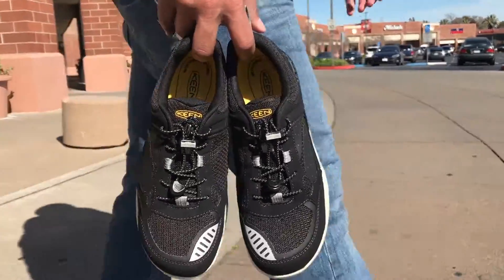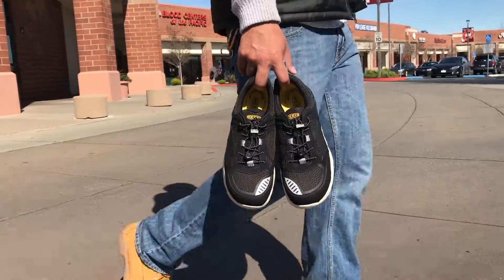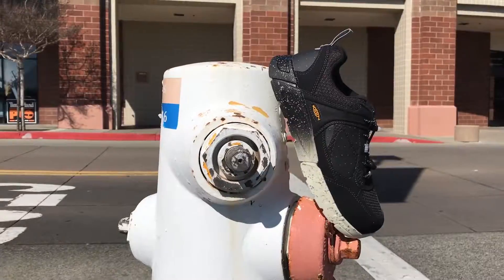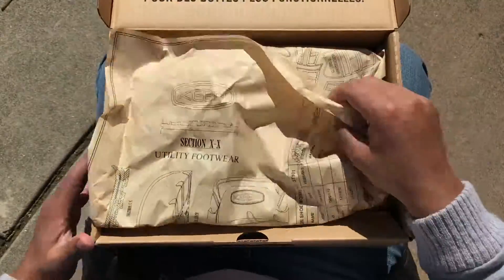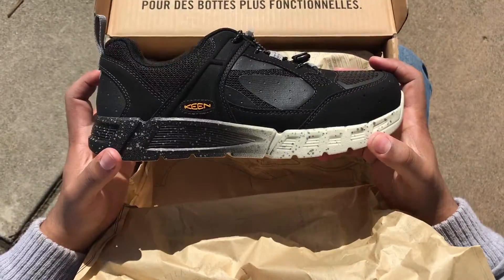It's 2017 and footwear as we know it is evolving. More and more you're seeing the blending of toughness and versatility, which has created this hybrid market of footwear. Keen is taking this head on with the introduction of the brand new Raleigh Aluminum Toe Work Shoe.